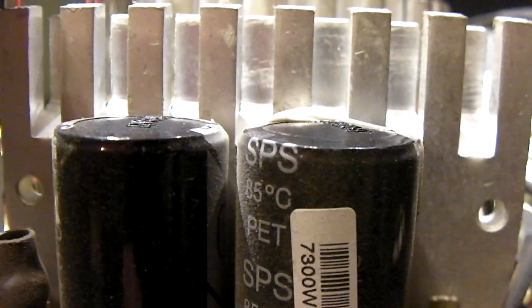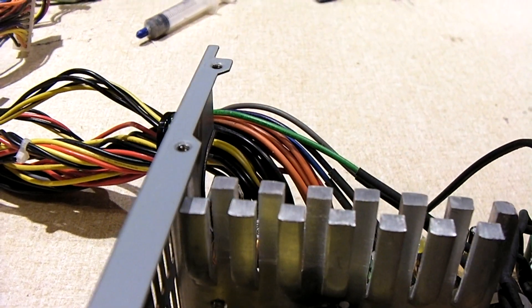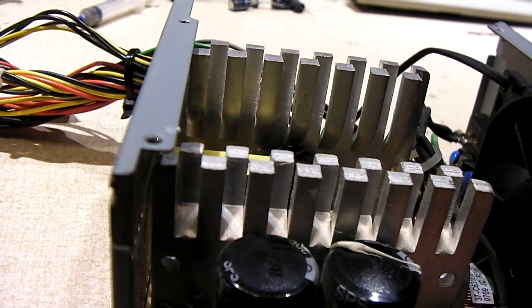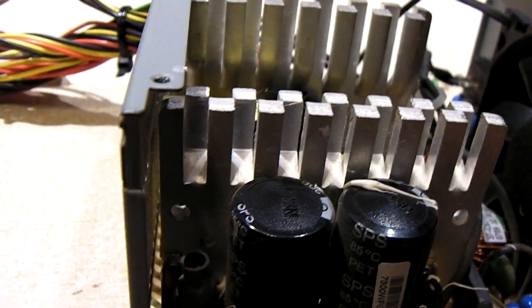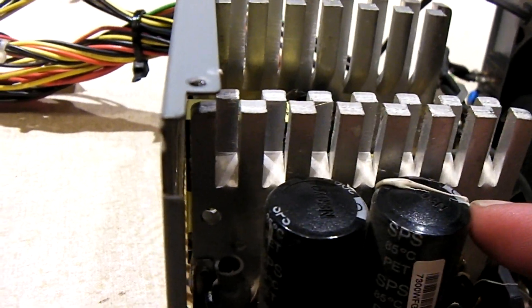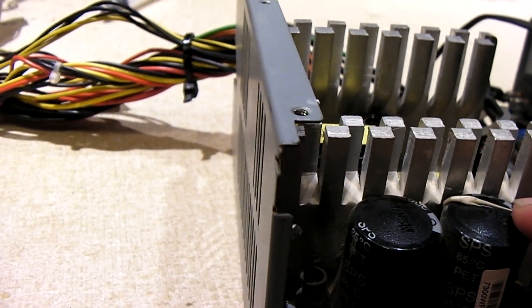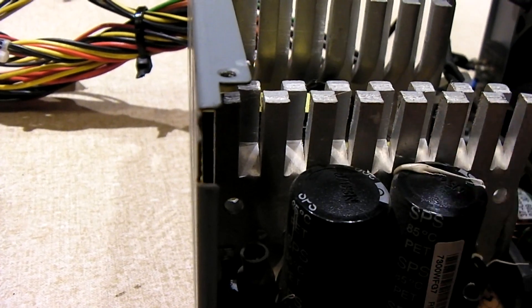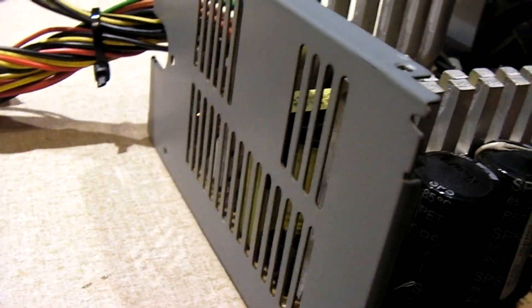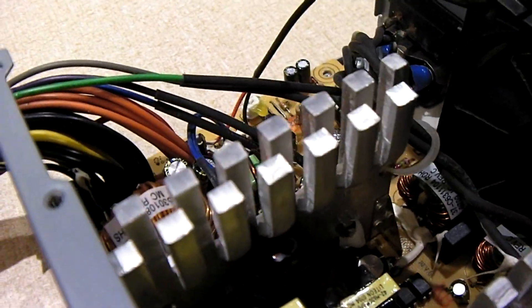Now, these primaries are only rated for 85 degrees Celsius, whereas the other ones are probably rated for 105 degrees Celsius. Usually even 85-degree rated capacitors do okay in power supplies. But this is rather bizarre. Usually the primaries, even from brands like Capxon, usually those don't even fail. I'm hoping I'm going to have replacements for these. They're OST, of course. Looks like they have 680 microfarads.